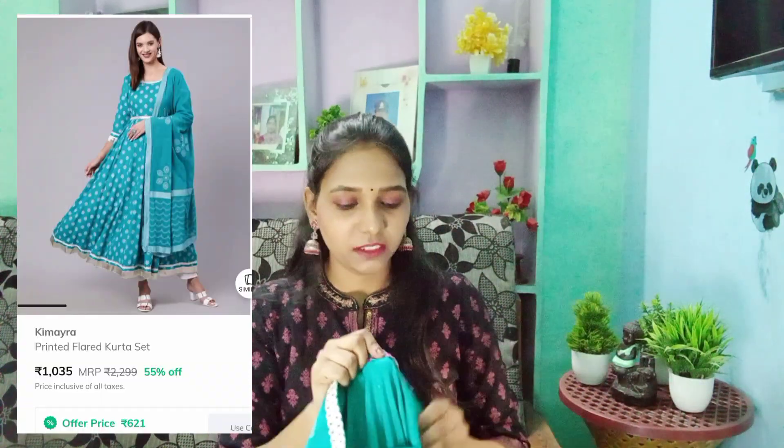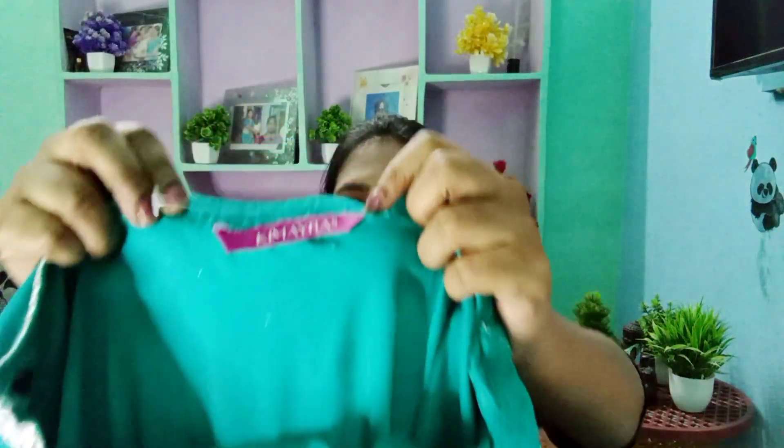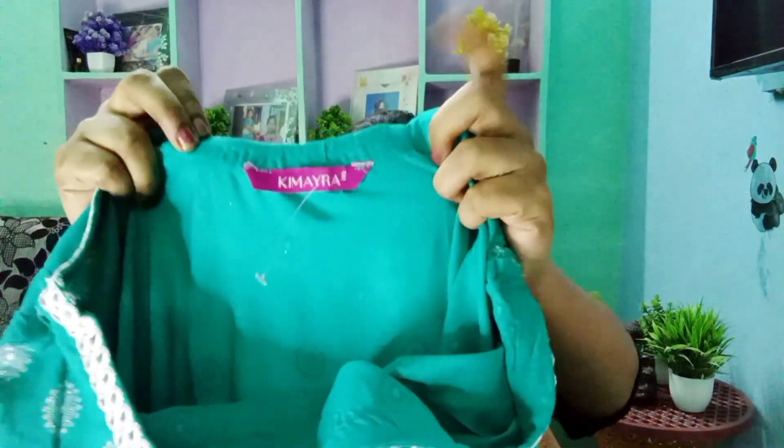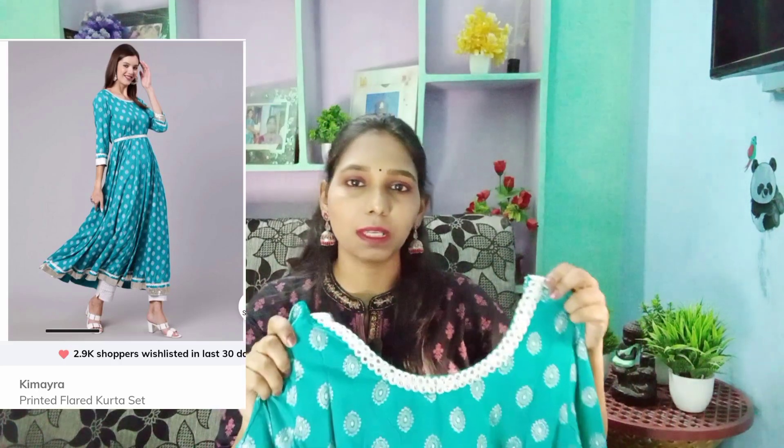We are going to share Kimaira's brand. This first piece doesn't have a tag, so we don't have a tag to show. My size is done and if you require the Kimaira's brand to check the size, I would like to start with a picture — it would be available.